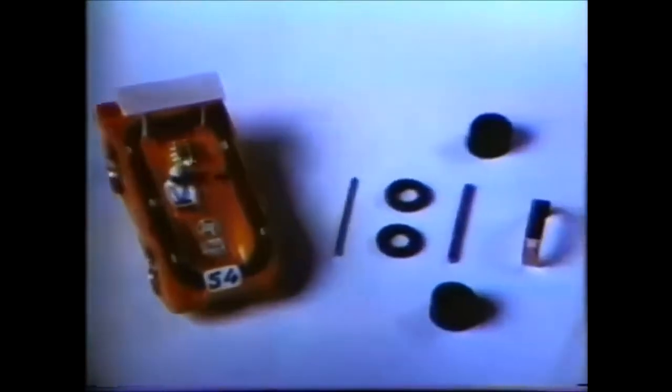How do you put together a thoroughbred? You build from the ground up with super fat race tires for quickness, light chassis for handling, big motor for big muscles. That's how you come up with thoroughbreds like these — brand new Aurora factory experimentals.